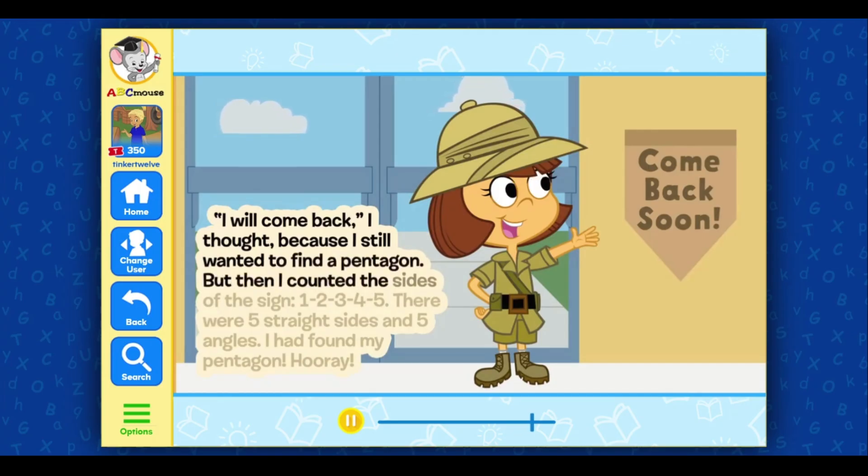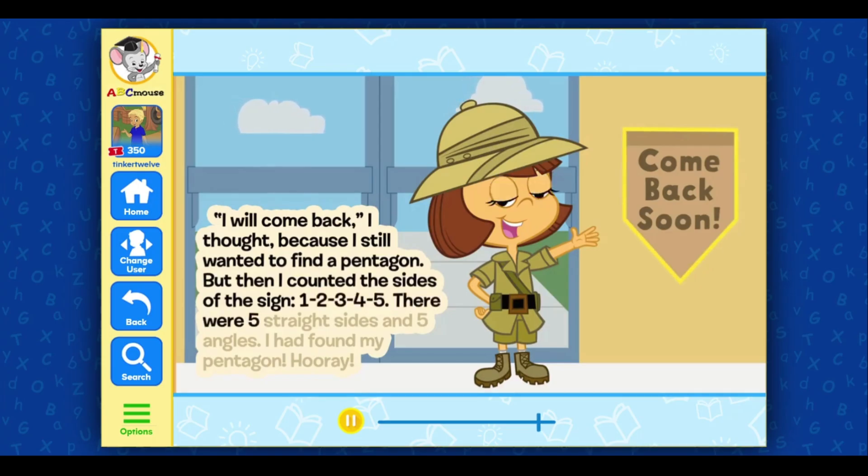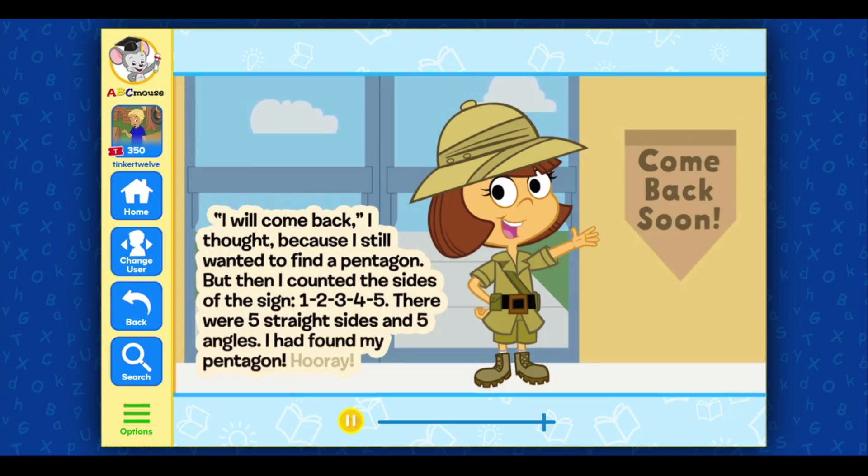But then I counted the sides of the sign: one, two, three, four, five. There were five straight sides and five angles. I had found my pentagon. Hooray!